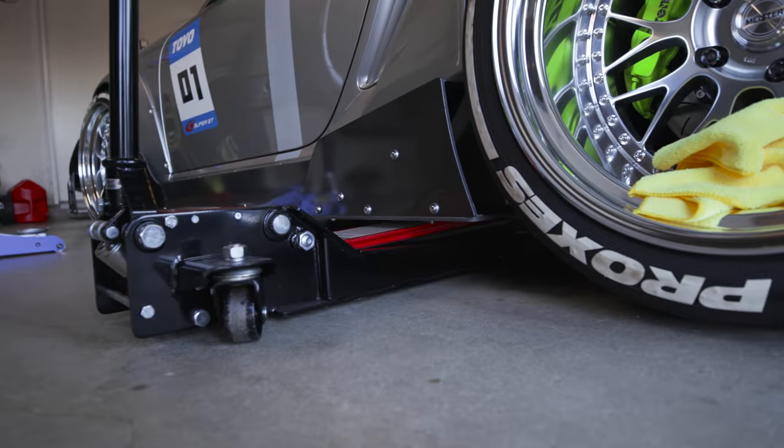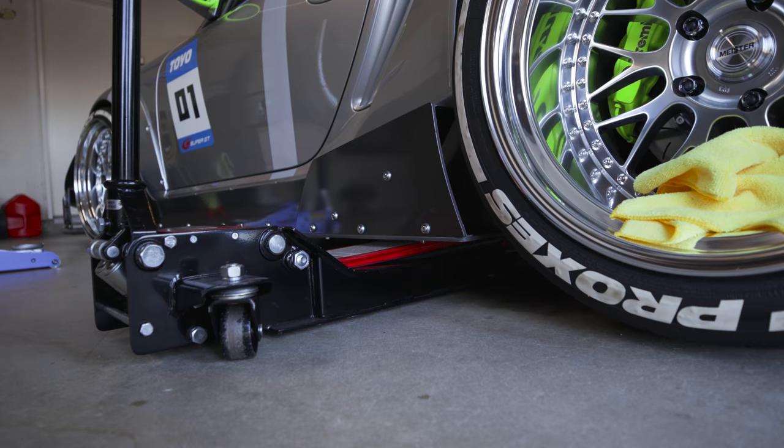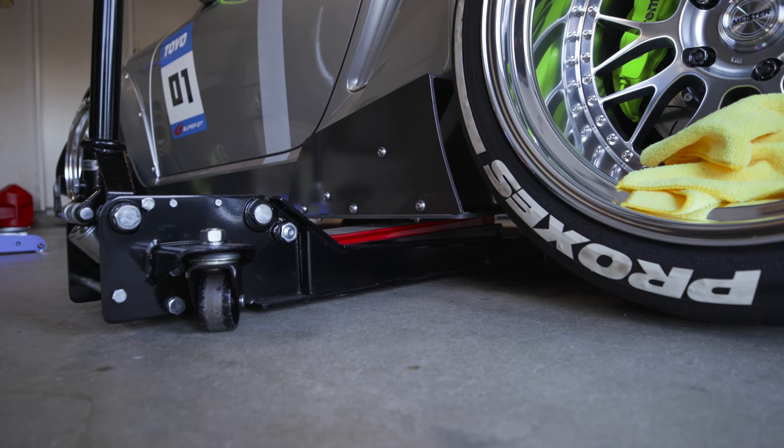I've always had an issue with jacking up my cars because they're so low. But look at that — this thing barely clears my side skirts by like millimeters. It's jacked up right now, so that's why it doesn't look that low, but my side skirt is actually pretty dang low.